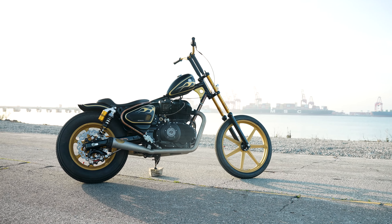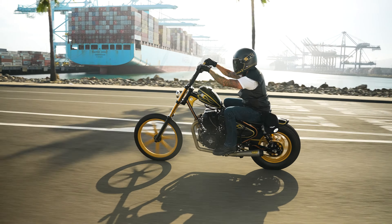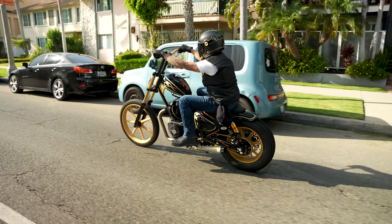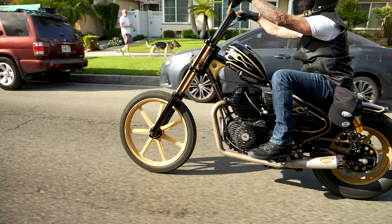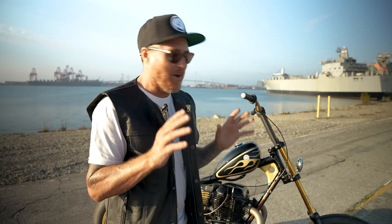The first impression I want people to have of our 650 Super Meteor is, oh wow — this thing is going to take you back at the same time it's going to carry you forward. The quality of the Royal Enfield is super nice, and the Super Meteor is really touching on the cruiser consumer. What we try to do is take that to the next level, and I'm just going to go ahead and say this is a badass jumper.